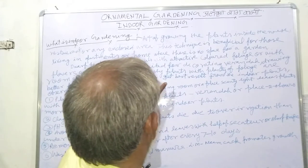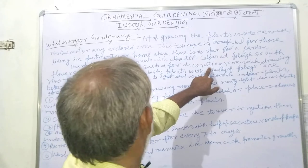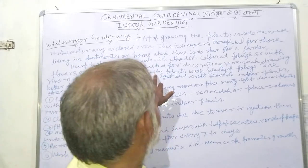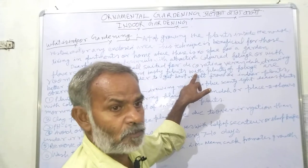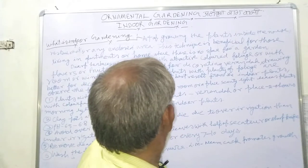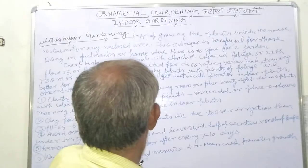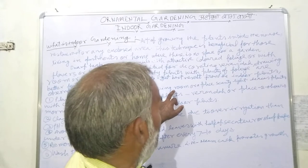Dwarf herbaceous plants with attractive colored foliage and flowers are well suited for decorating verandas. Plants with plenty of foliage are suitable for a drying room or a place with scanty light. In order to get the best results from indoor plants, observe the following guidelines.